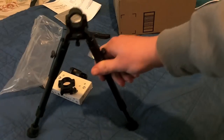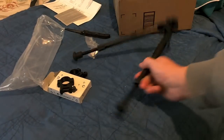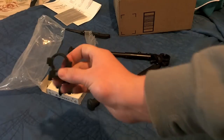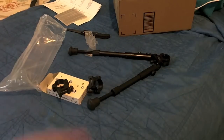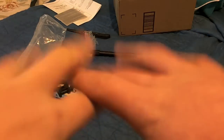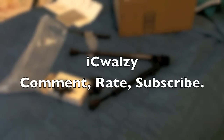Anyway, there you have it. Got a bipod for my gun with the extendable legs and some scope rings with little peepholes. Have an awesome day. Check out my other unboxing video of the scope and me shooting my gun. Have an awesome day. Peace.